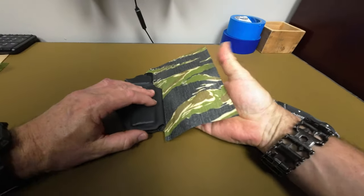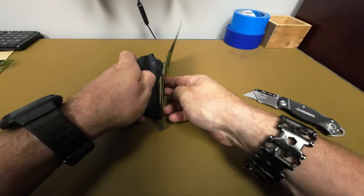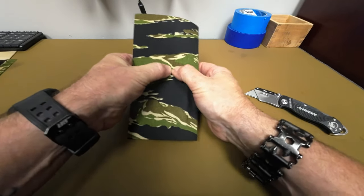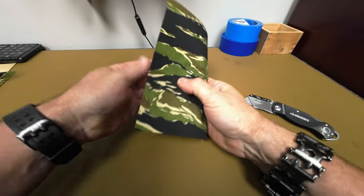Now I'm going to fold it over to the other side again, starting at that center point and making sure that we get the air pocket out there. If you just fold it over and start pressing down the center, you're going to wind up with a wrinkle or a big air pocket — in this case, along that sight channel on the center of the holster.